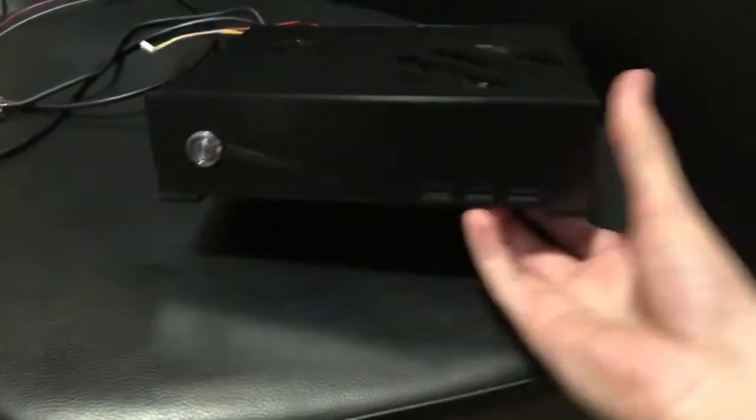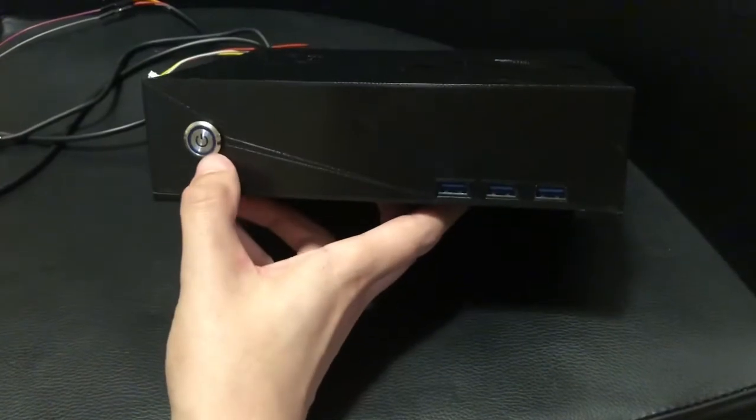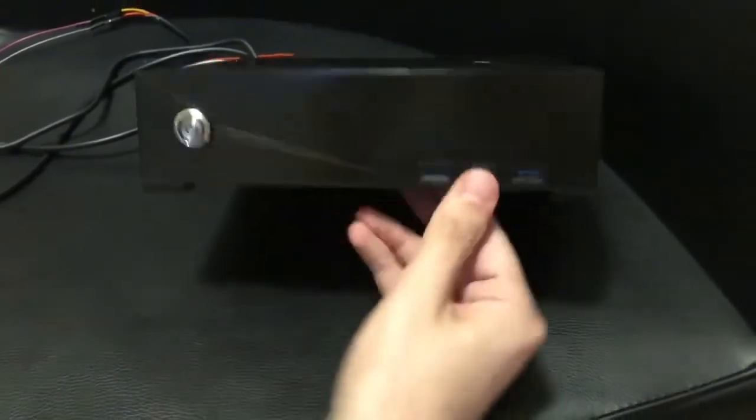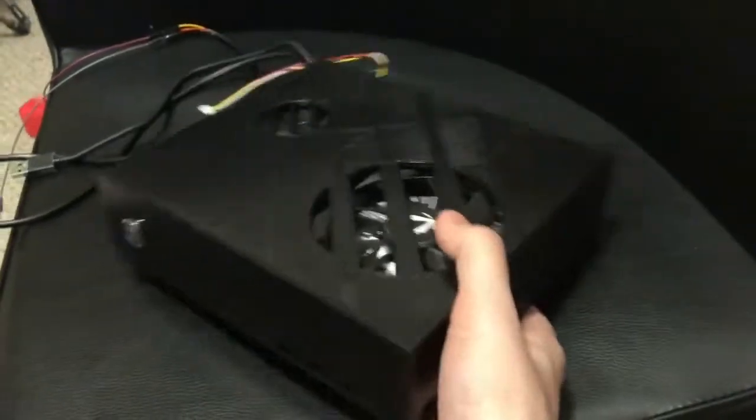Here on the front panel I've got the power button — 17 millimeter hole, power button fits nicely. I've got a USB 3.0 port, four ports total: three on the front and one on the side.